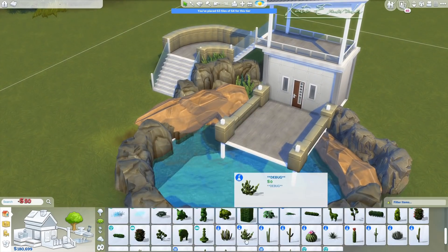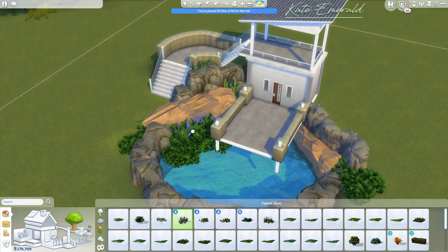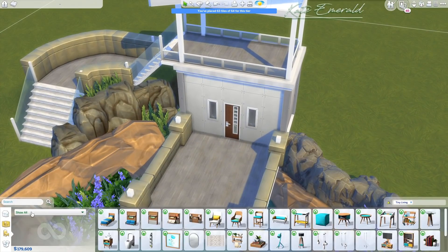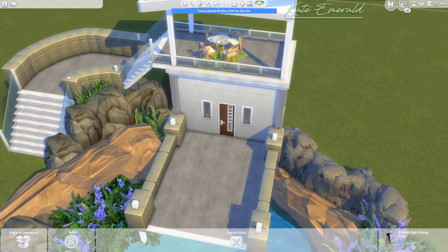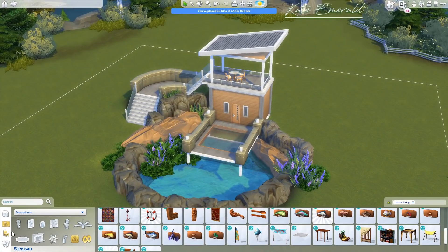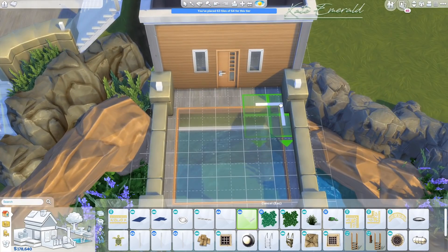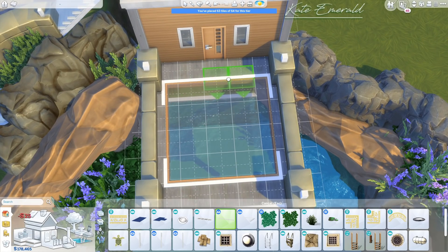I really wanted to build a proper tiny home. In the tiny living community, those people who build tiny houses all the time would never consider 64 tiles to be tiny. When you're using all 64 tiles, it should probably include a patio or something — the build itself should be a bit smaller, at least from what I've read on Twitter.